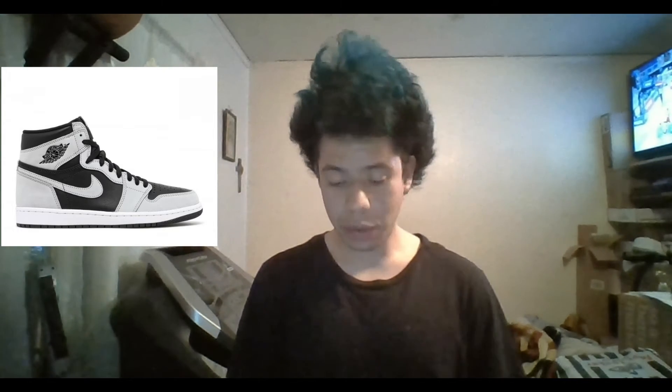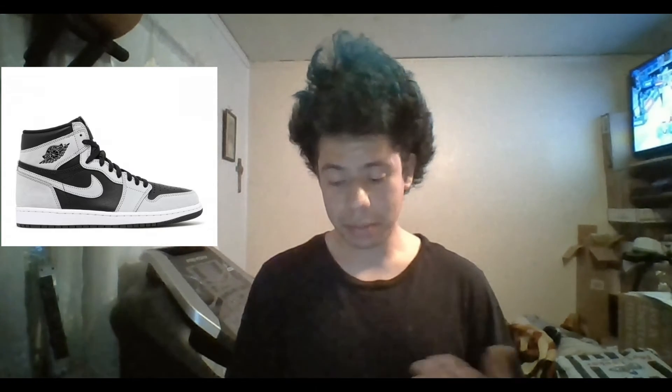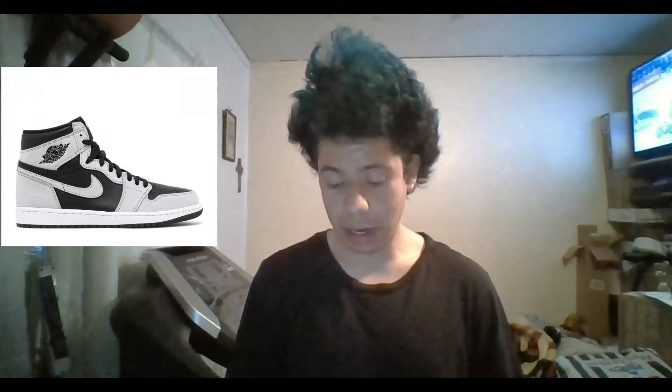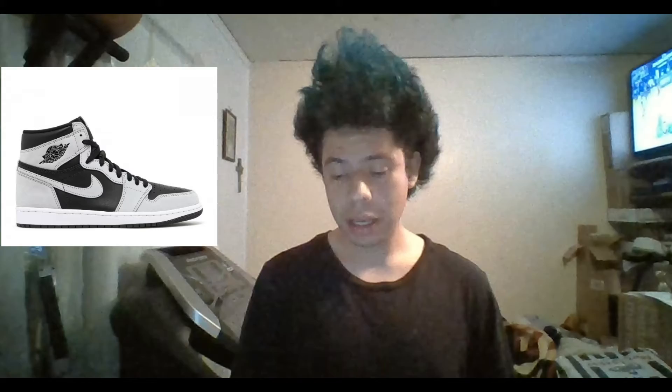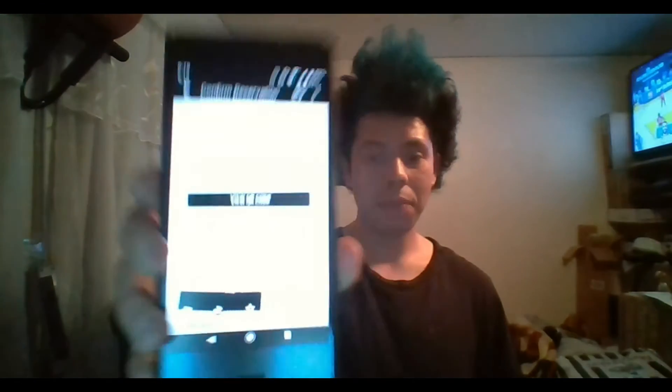I'm pretty sure I'm wearing these if I ever go to a Raiders game, a Kings game, or any event with a black and silver theme. I already got my reservation — I hit the Flex app, which is great. I can't wait to pick it up tomorrow.